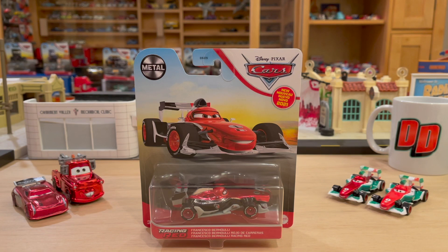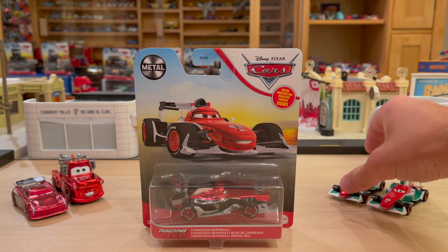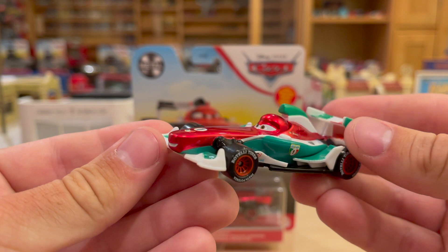When I first heard that Francesco Bernoulli was going to be included in this year's Racing Red Series — which is basically just making all the cars metallic red for the anniversary of Cars — I was a little surprised. It's kind of an odd choice. First of all, we're celebrating Cars, not Cars 2. He's kind of a minor character in the grand scheme of things, and he's already red. They already made a metallic version of him exclusive to Toys R Us way back in 2011.